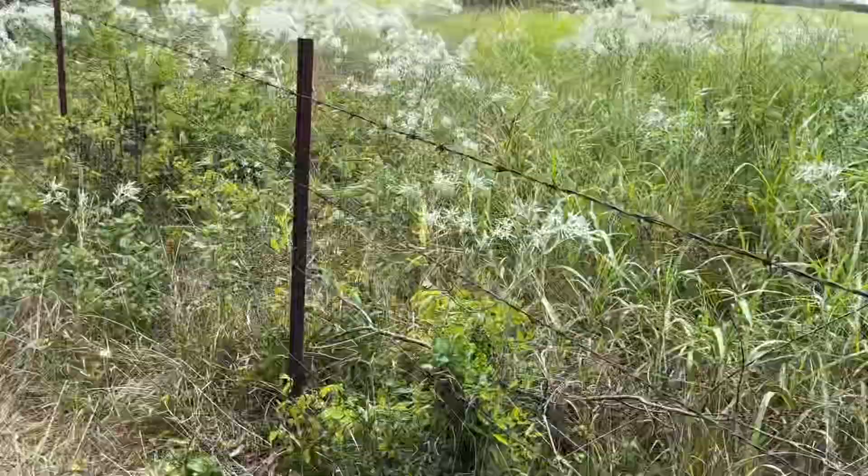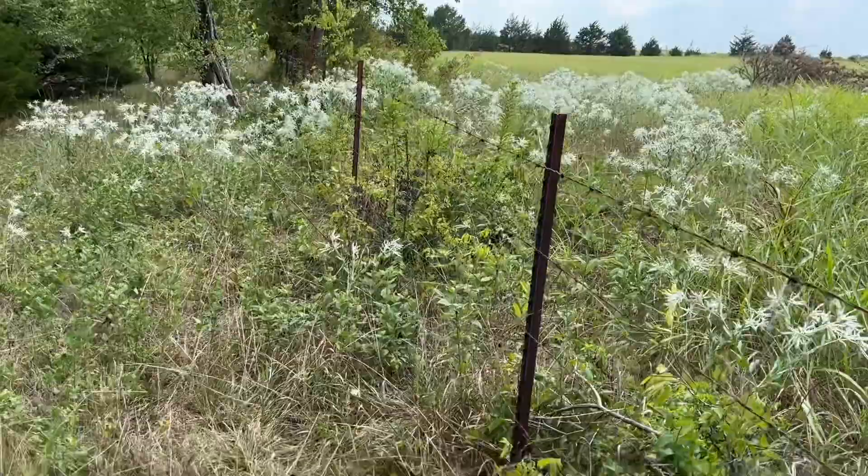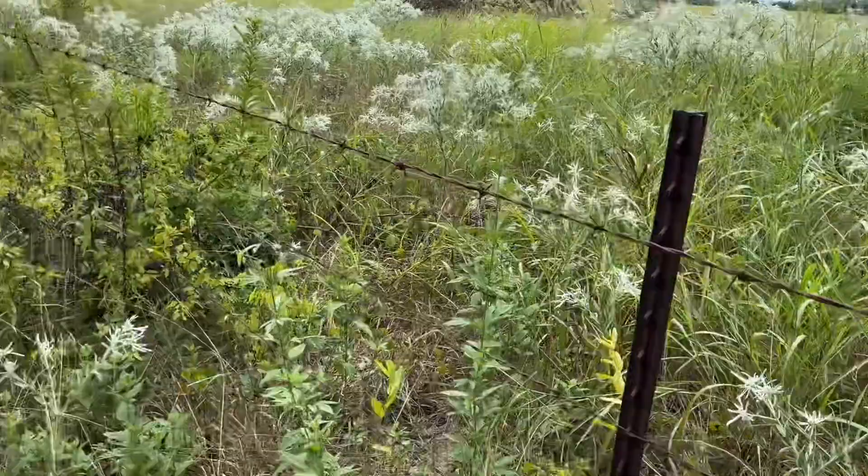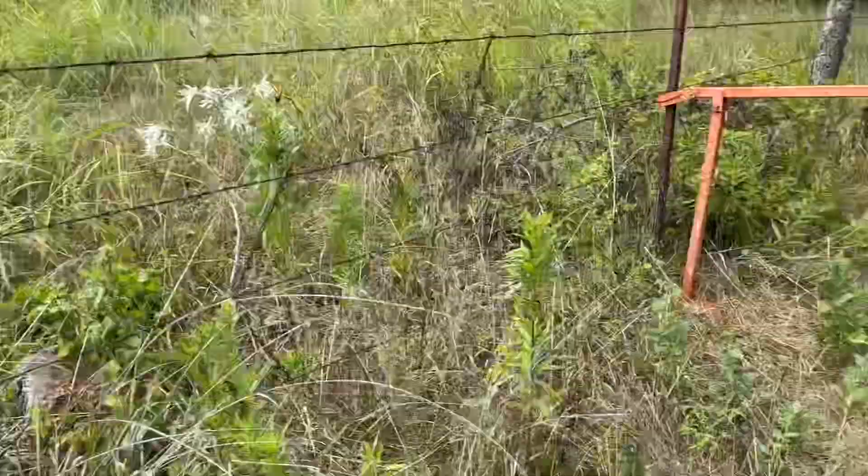I'm lifting them out of the ground about four inches, and now they're more or less uniform in height. The wire line sits around 52 inches right there. All I've got to do is tie it off — I'm not going to bother pounding them back in. I thought about taking them all out and pounding them again, but that's a lot of work.